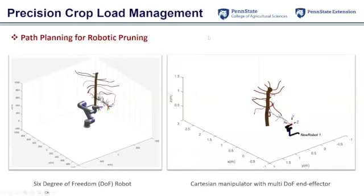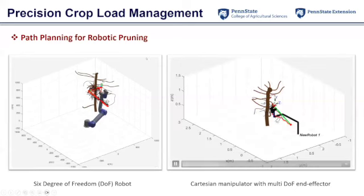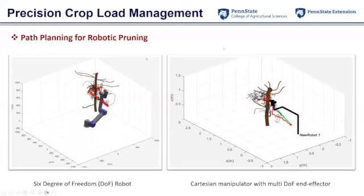We did some work on tree structure recognition and reconstruction for the pruning side. Using a LiDAR sensor, we built a simplified tree structure — this shows some of the path planning we have worked on for pruning. The first approach uses a regular industrial robotic arm, showing how we can move the end-effector cutter to certain branches to cut them off. The second uses a customized Cartesian manipulator with three directional axes — X, Y, and Z — to move the end effector to the cutting points.